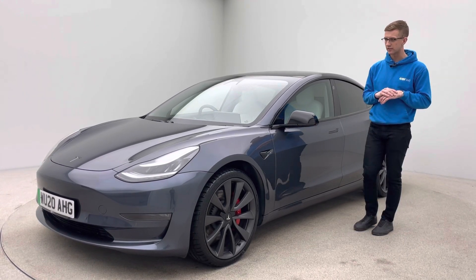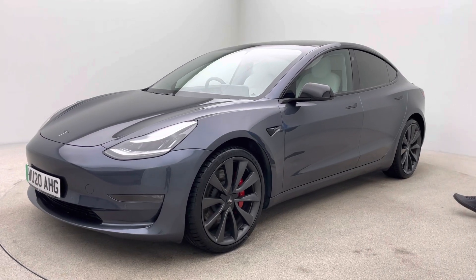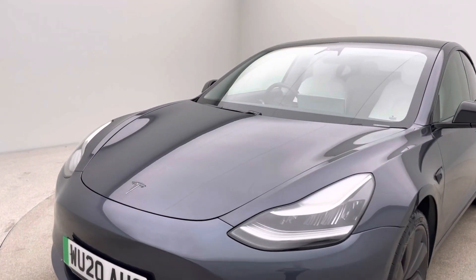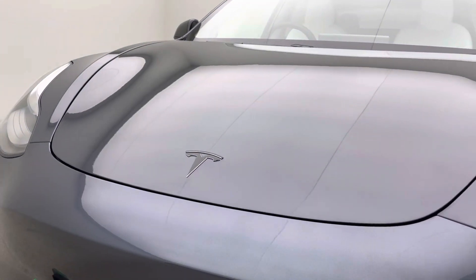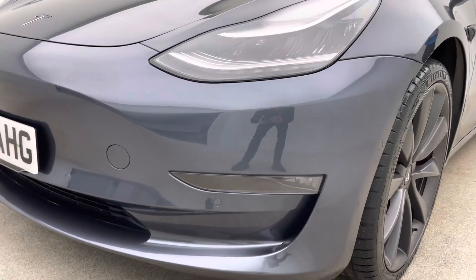I'll show you the back as we get around there in a second. If I get out of the way, you'll agree the car looks incredible — door handles also wrapped in black. In terms of how we prep our cars, all of our preparation has been done in-house here. We have our own detailers, our own bodywork technicians, and our own mechanics, allowing us to produce and present all of our vehicles with confidence to an extremely high standard.